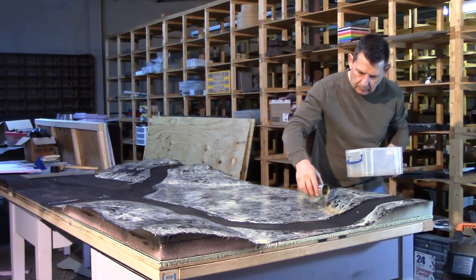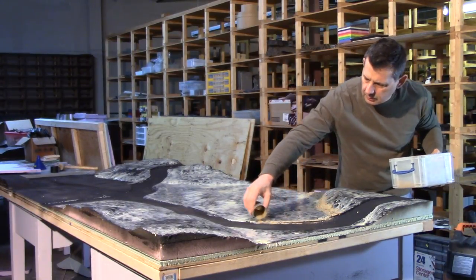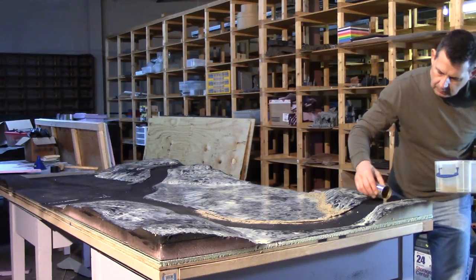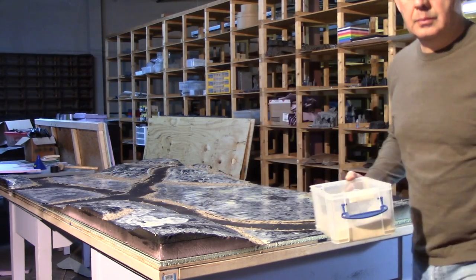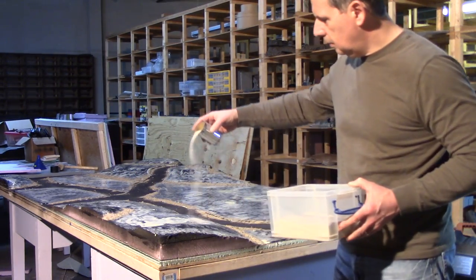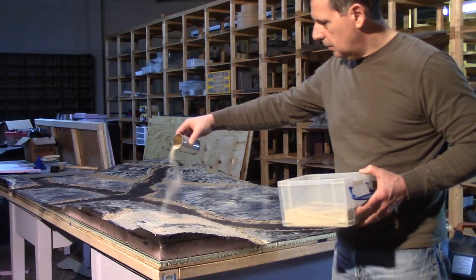The coarse sand mix goes on the edges and also on the bottom of the hills — the foothills area. I'm trying to avoid getting too much coarse sand onto the flat areas where modular terrain is going to sit. We also want to put a lot of this coarse sand around the edges of the road. Because there's no glue on the road, the excess will just sweep up. Now we've added some playground sand to the coarse mix, making it a much finer mixture, and we're going to cover the whole table. You can be a little liberal — we're going to tilt the table and run a shop vac on it once it dries.